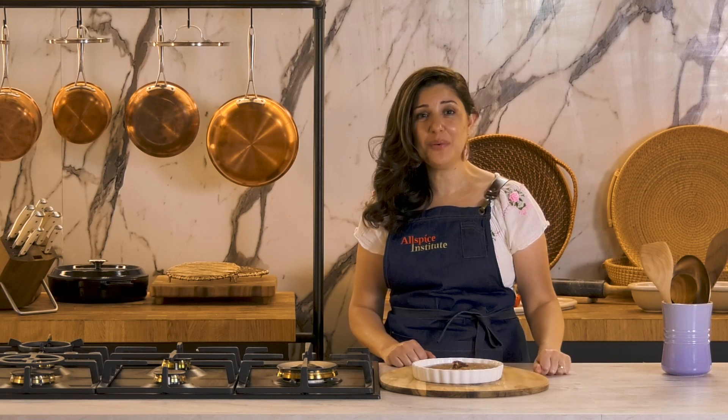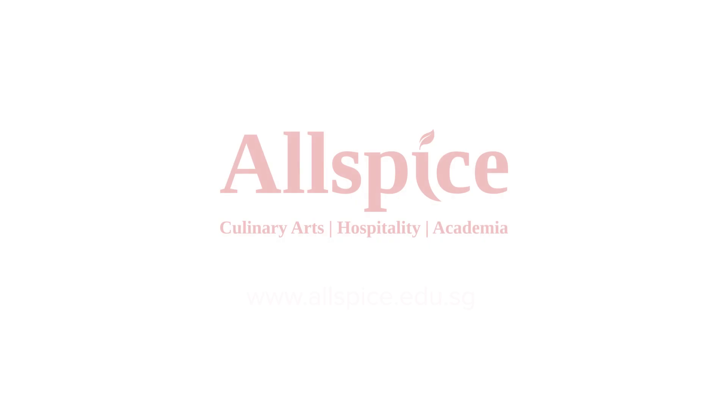Please try this recipe in your kitchen. Don't forget to leave a comment below the video. And I will be back with more interesting recipes from my Egyptian kitchen.